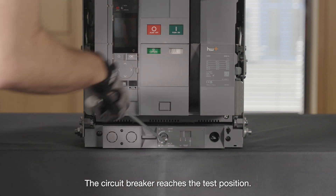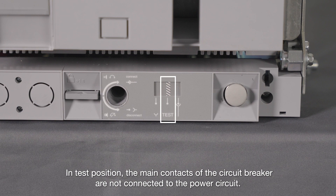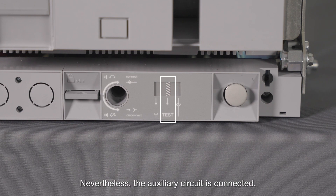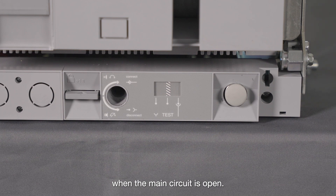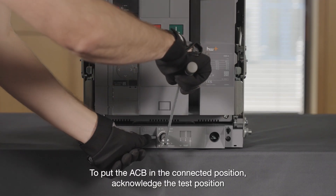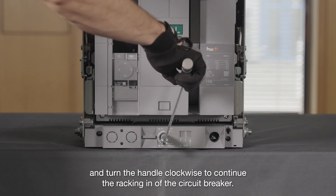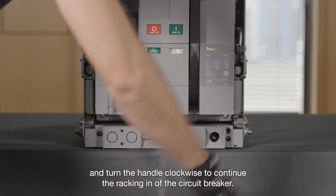The circuit breaker reaches the test position. In the test position, the main contacts of the circuit breaker are not connected to the power circuit. Nevertheless, the auxiliary circuit is connected. This allows testing of the motor, the coils, and all the auxiliaries when the main circuit is open. To put the ACB in the connected position, acknowledge the test position and turn the handle clockwise to continue the racking in of the circuit breaker.